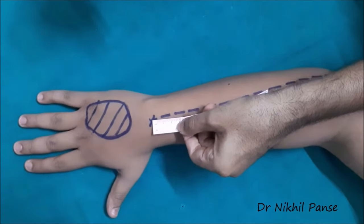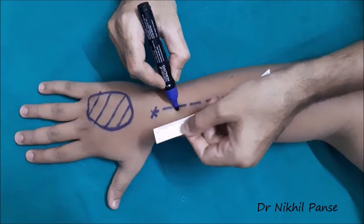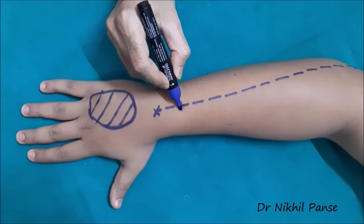Now, around 2.5 to 3 cm proximal to the wrist crease on this axis...